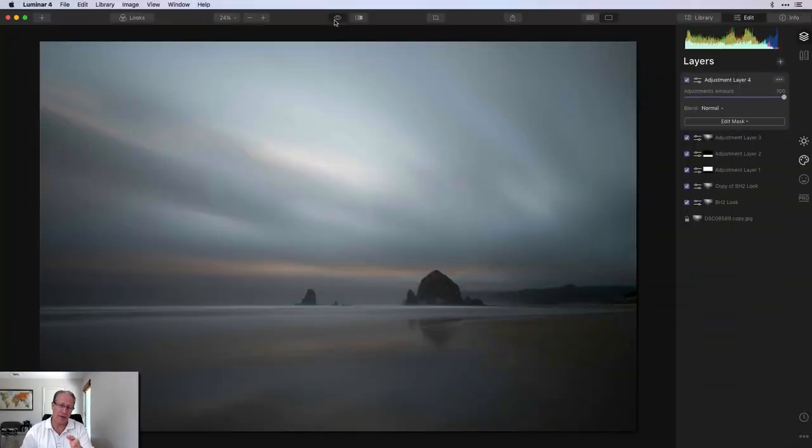Today I'm in Luminar 4 again — I do love Luminar 4. I've got a photo here. I was actually writing an article about Oregon and the Oregon coast, putting some pictures in it. I came across this photo in my library. It's Haystack Rock in Cannon Beach, Oregon, which I absolutely adore that whole area. And partly because it's a long exposure, which I also absolutely adore.